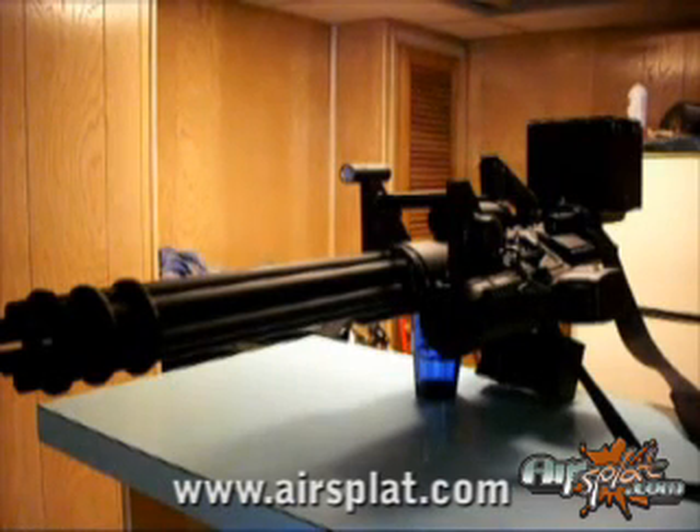JG stock gears out of a G36 that I hand polished and put back in — those are holding up nice, they're smooth. I'd like to put a high-speed gear setup in it or a dual-sector gear setup in it. I might go dual-sector gear to really jack that rate of fire right up there and get around 50 rounds per second.